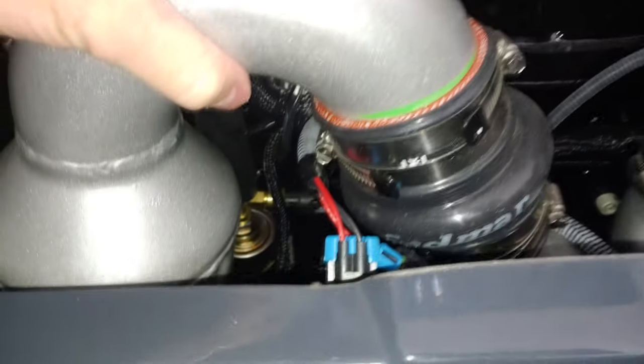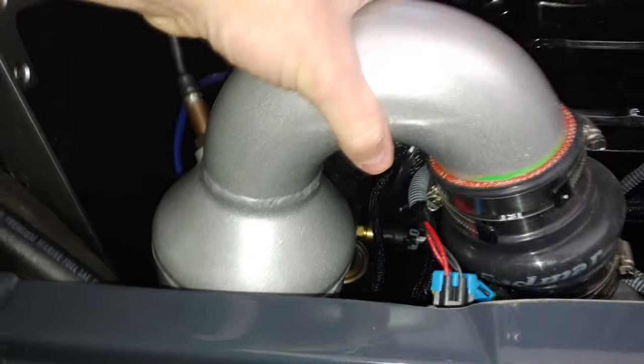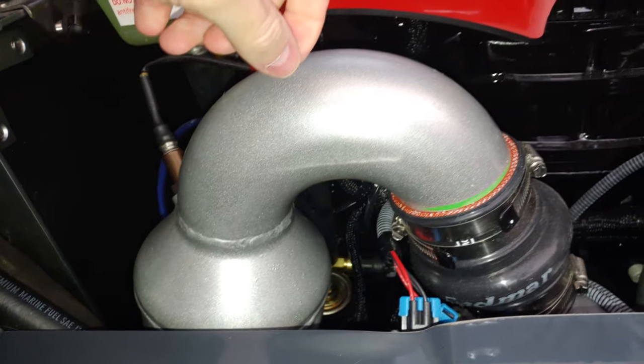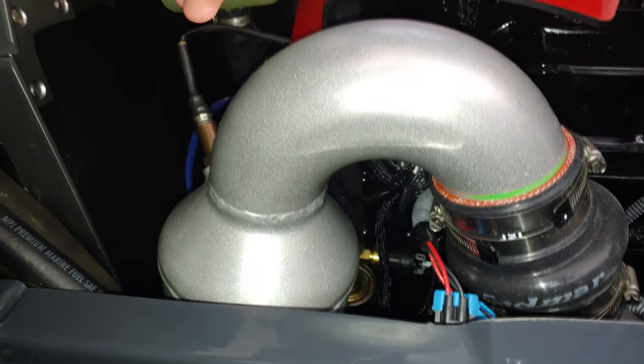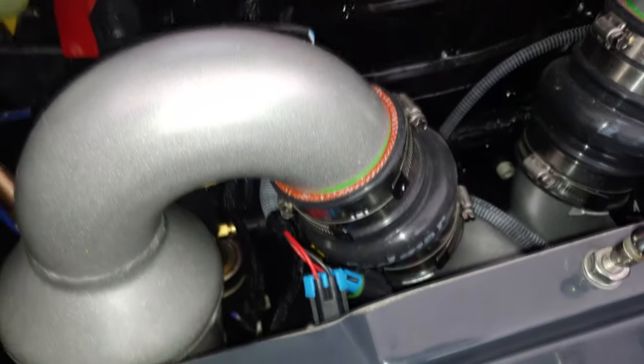I may even have to undo this piece of the exhaust and just kind of move it to the left a little bit if it has any movement. Not entirely sure about that, but I believe I'll be able to get it done.